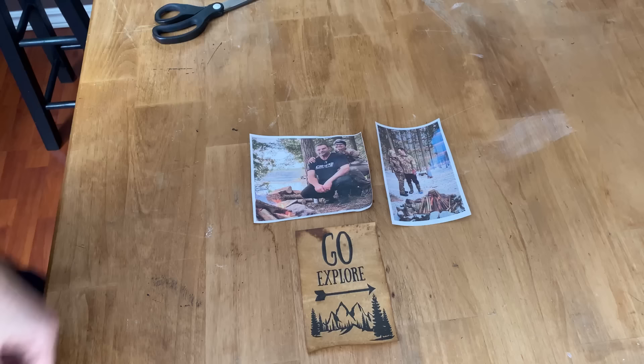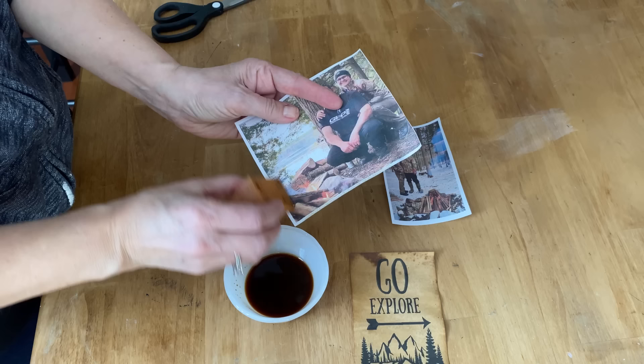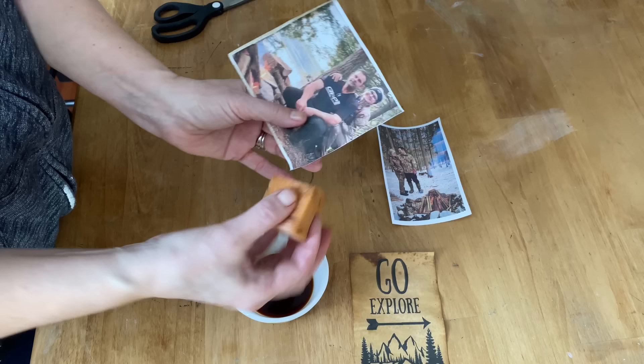I wanted to give the two photos a little bit of an aged look too, like I did with the graphic. So I'm taking some leftover coffee stain and just dabbing it around the edges of the photo to give it that aged look. Make sure you don't get it on the photo itself so you don't run any of the ink. You don't have to do any of these steps — I'm just trying to get a more rustic look for the completed project.